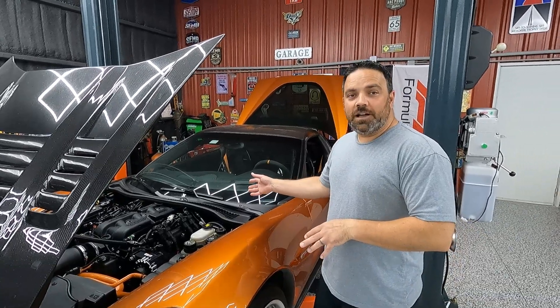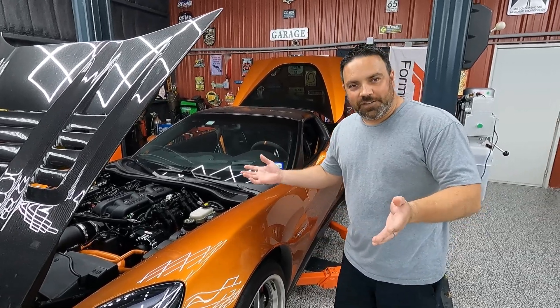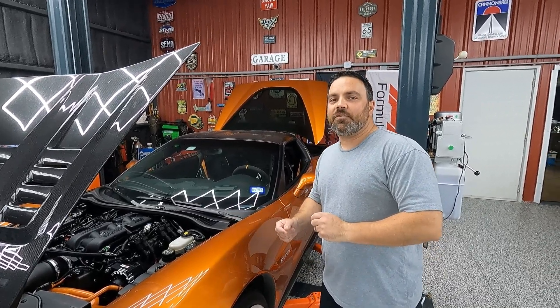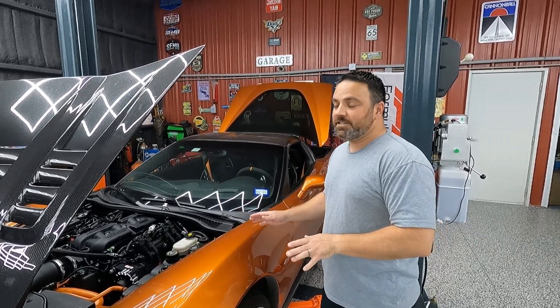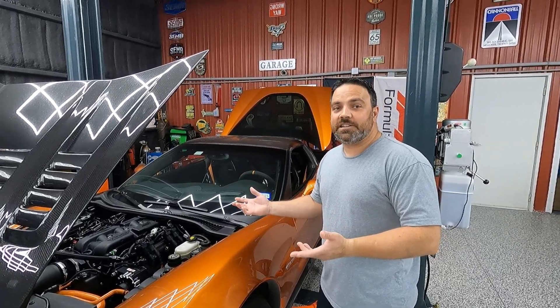So this is our shop project — it's our C6-Z06. Everything is built on it. We run everything on E85. We're building this car for the One Lap of America, so we want to be able to drive it across the country and compete at all kinds of events with it. We're going to have to run on gasoline at some point because there isn't E85 at every gas station, as we know.